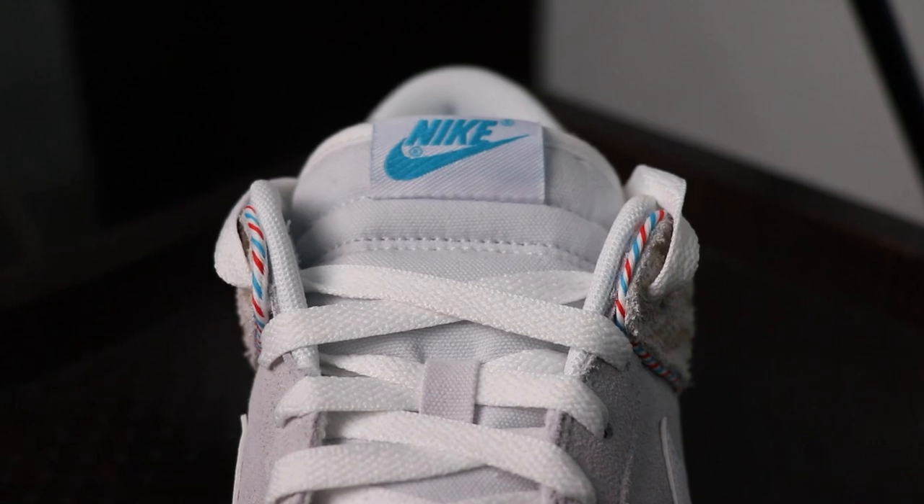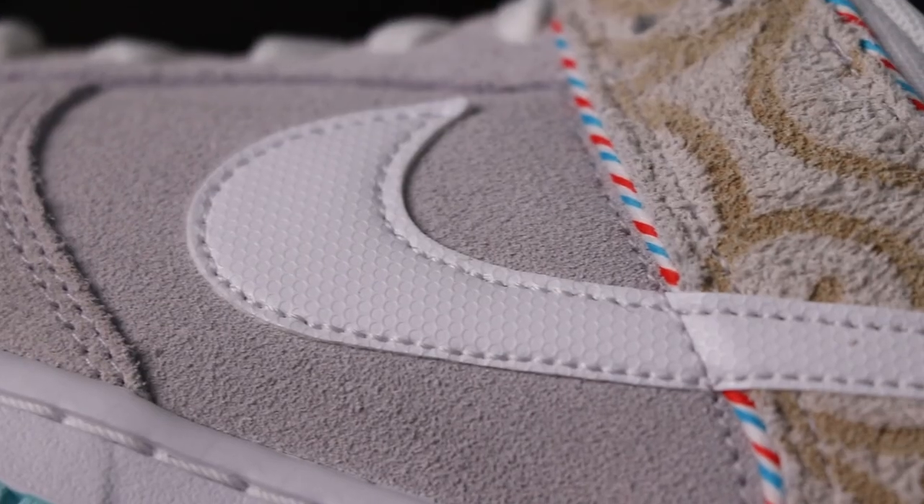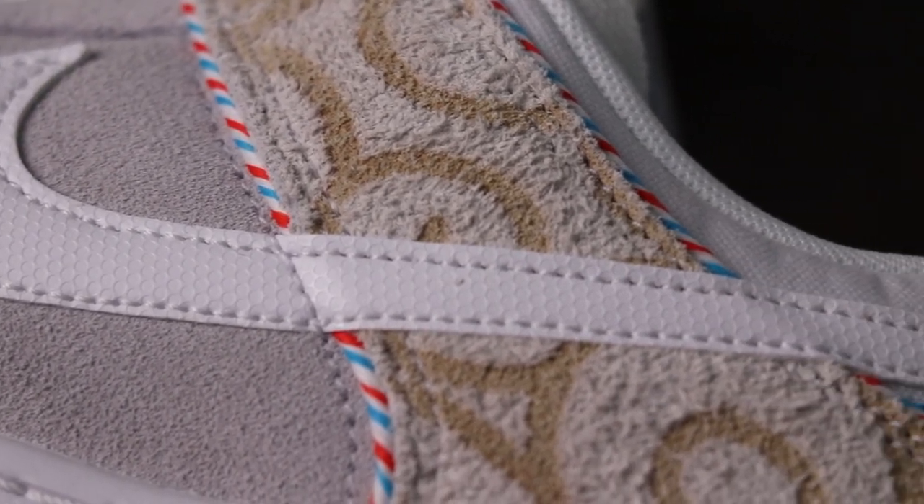Talking about the tongue, it is a nylon tongue with this white stitch tag that has Nike branding in teal. Moving upwards, it has this plastic textured souche.